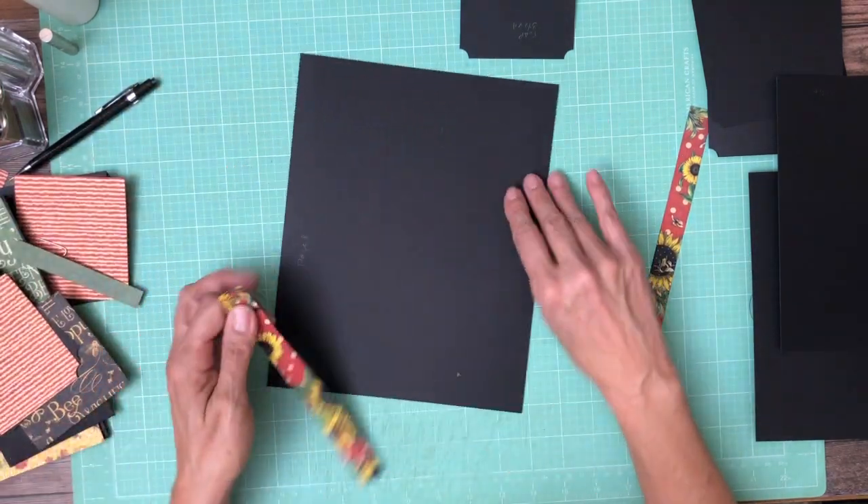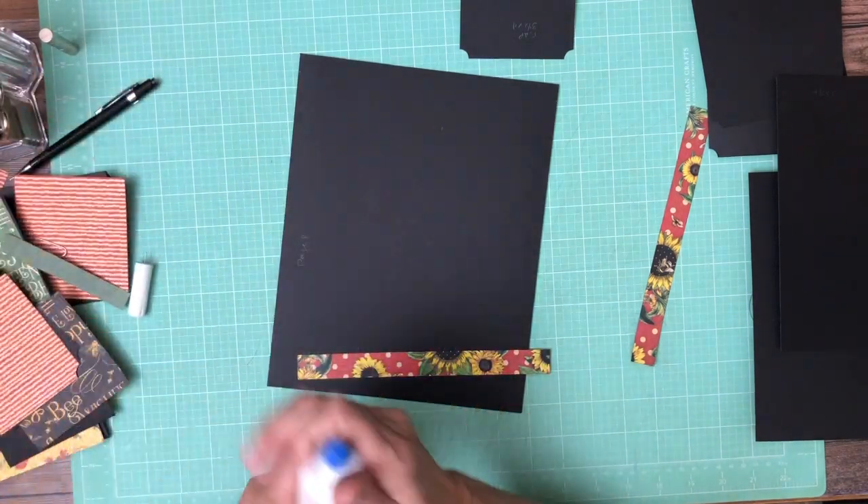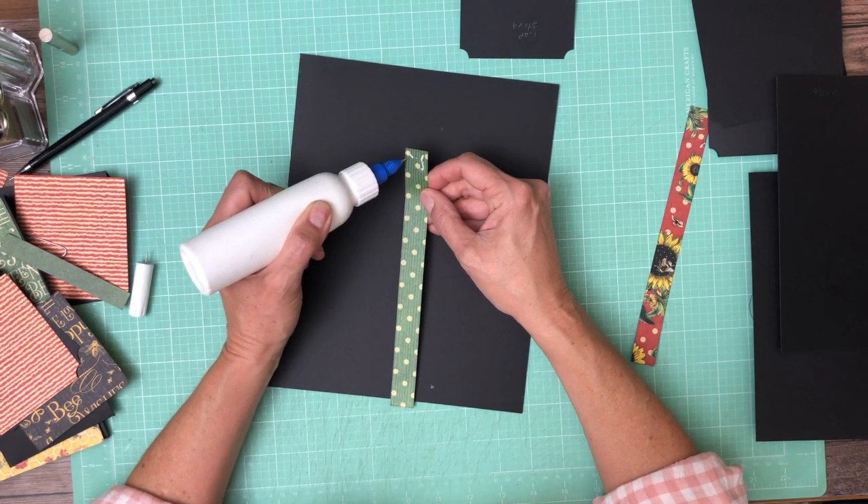I'm gonna set all this aside. We're gonna put our first two strips in — I've already inked them so this will go quickly. If you didn't catch it in the first video or on page one, I'm using Powder Puff Mahogany for ink on the edges.